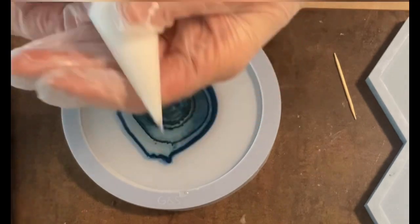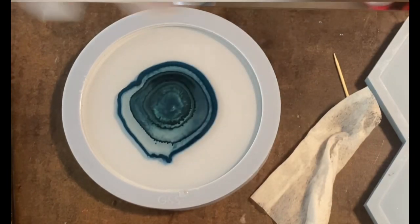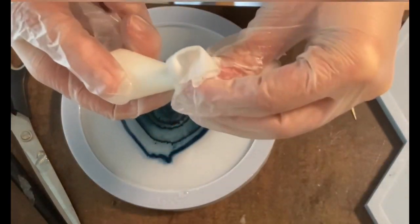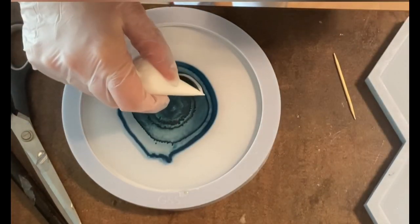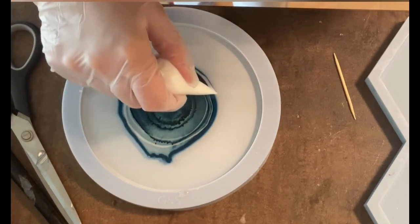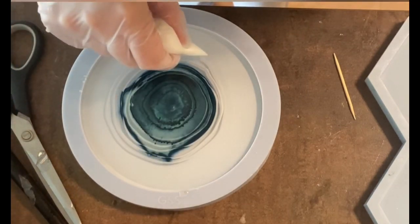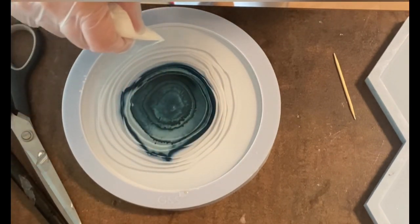I can pipe in circles or spirals, and I'm making the hole in the piping bag not too big — just snipping the top with scissors. I'm pouring around a circle where mostly the darker color is, going around in a rather narrow spiral. At the beginning I'm trying to be a little bit accurate, doing several layers.